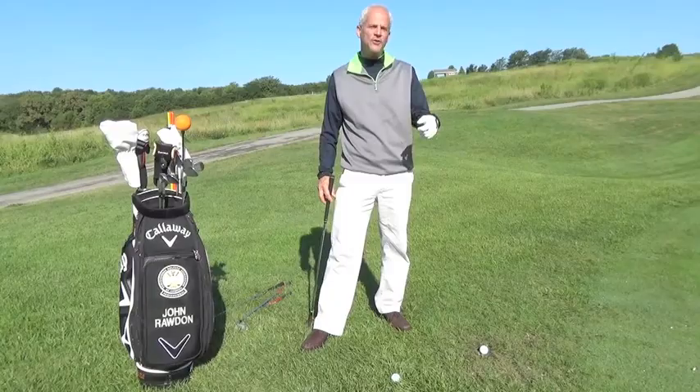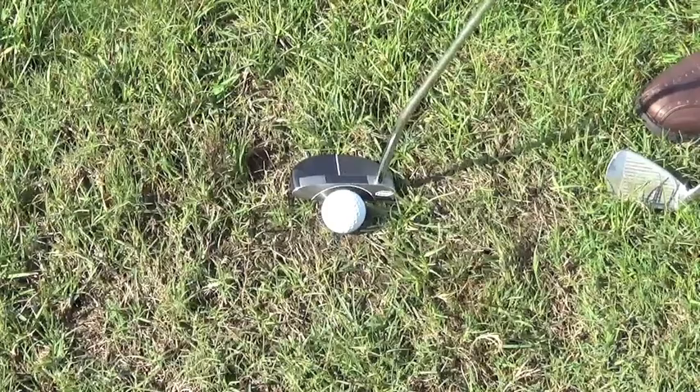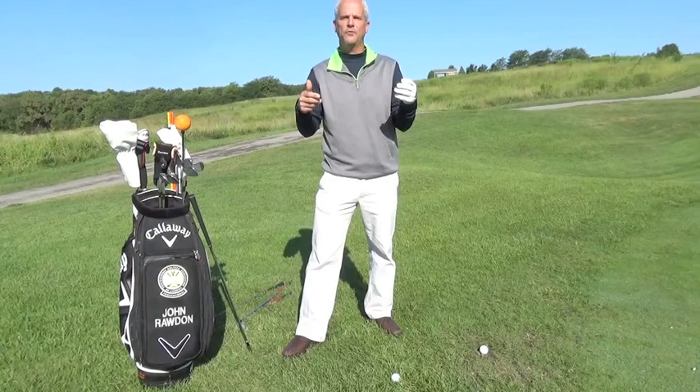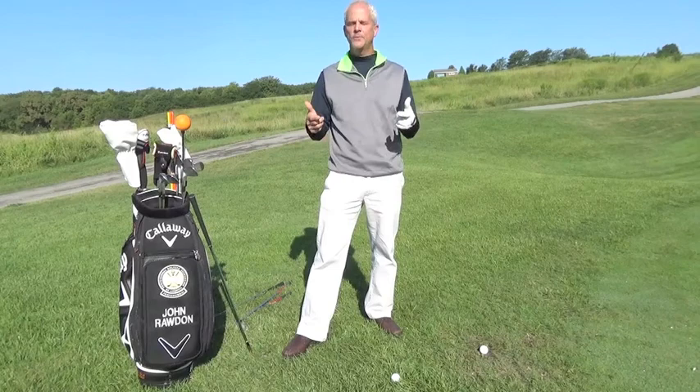On this lie right here — the one that's in bare dirt, not nice, not pretty — depending on the situation, you may even putt this. But my advice to you is use a seven iron, use an eight iron, use something that doesn't have very much loft, eliminating the possible disaster where you have to add those eights up.